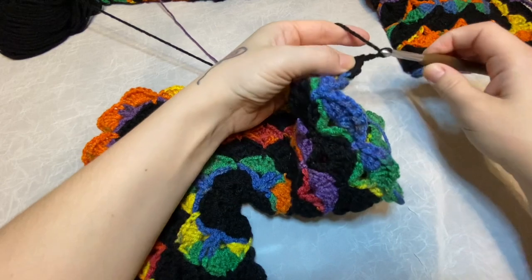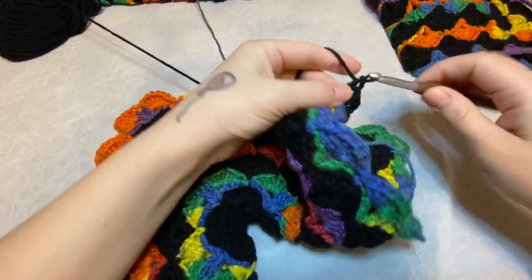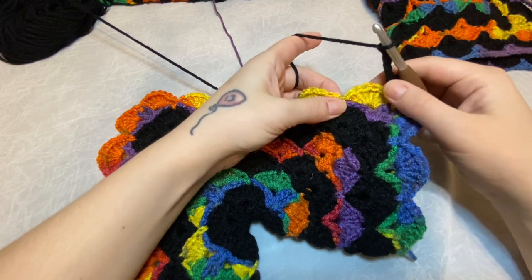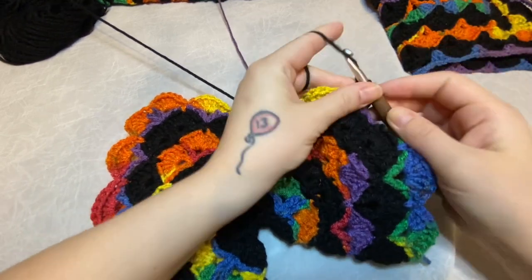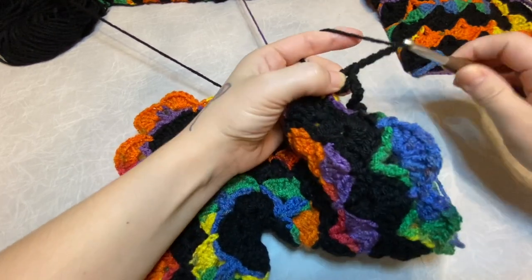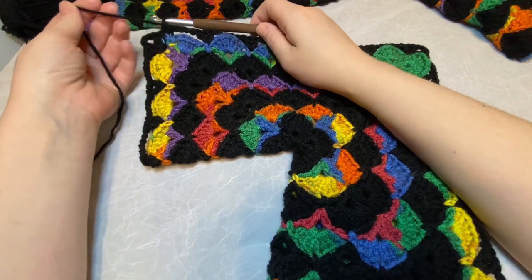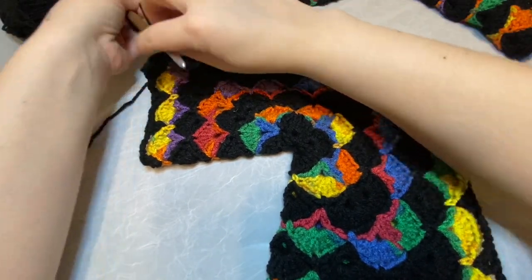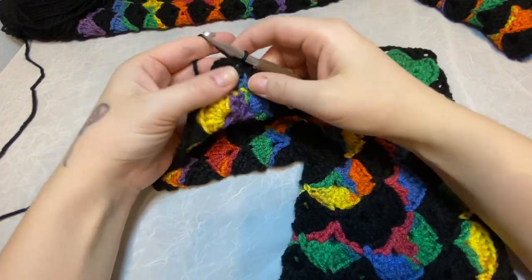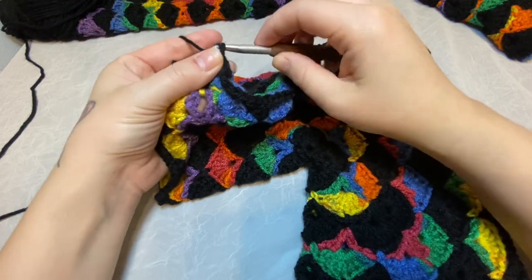Chain three and a V-stitch. Chain five, skip the shell and V-stitch into the single crochet. Place your V-stitch round all the way around until you get back to your first corner. When you finish your V-stitch round, you'll attach with a slip stitch to the first double crochet you made. Then we are going to slip stitch into the first space, into the next double crochet stitch, slip stitch into the chain three space.